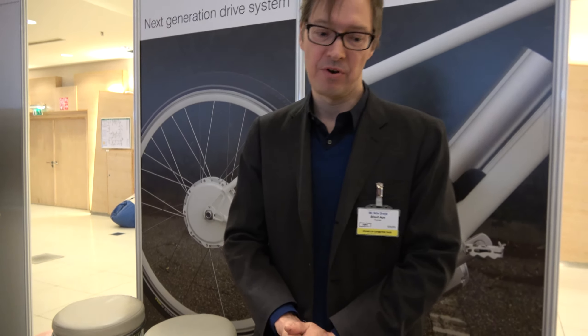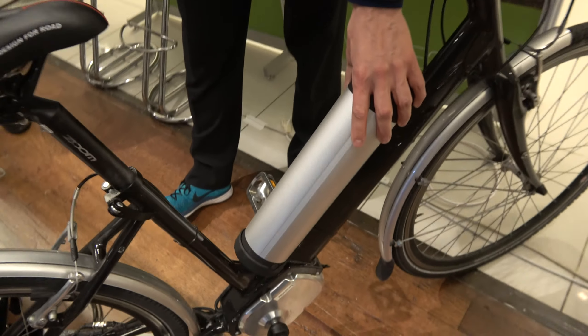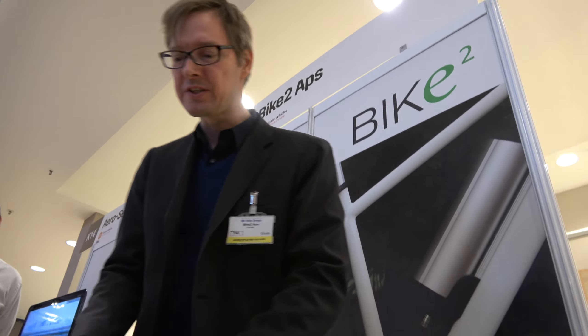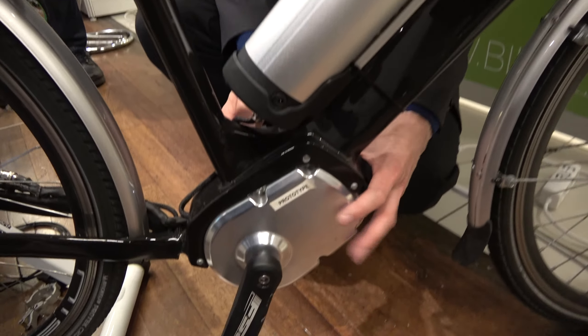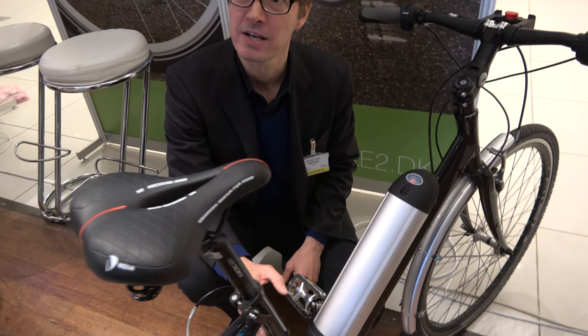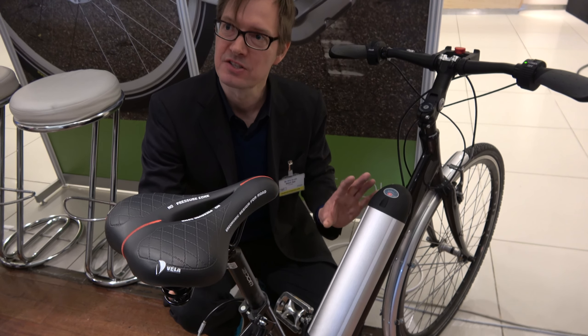What's the range? The range is like any other electrical bicycle — it depends on the battery. If you put on a big battery, you get the same range as other electrical bicycles. Is this something for sale? What is for sale is the drive system — the part with the motor, the battery, and the interface. We expect our clients to be bicycle manufacturers who will make the bikes look very nice. This is just a test bike.